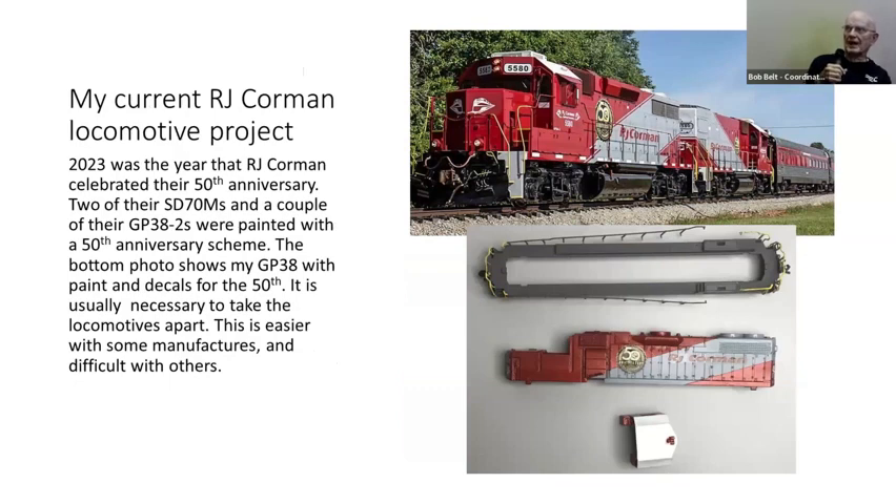Last year was Corman's 50th anniversary, and they painted a couple of SD-70Ms in that scheme with a 50th on the side, using them on their derby training and on the road between Lexington and Louisville. They've also got a couple of GPs over in Bardstown on their dinner train — you can see the dinner train behind the locomotives in the top picture. One tricky thing is a thin red line inside the edge of the gray, which is difficult when decaling. I haven't gotten around to that yet.